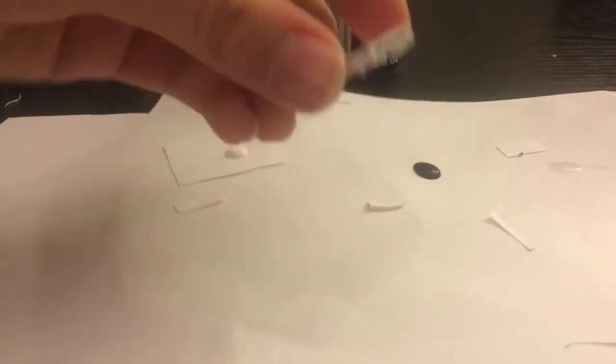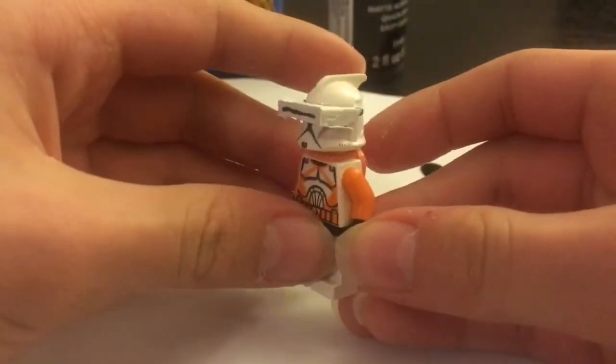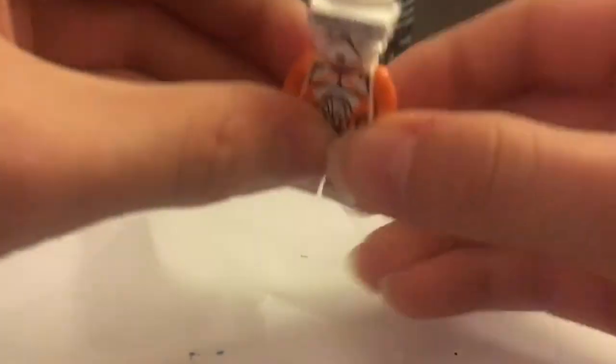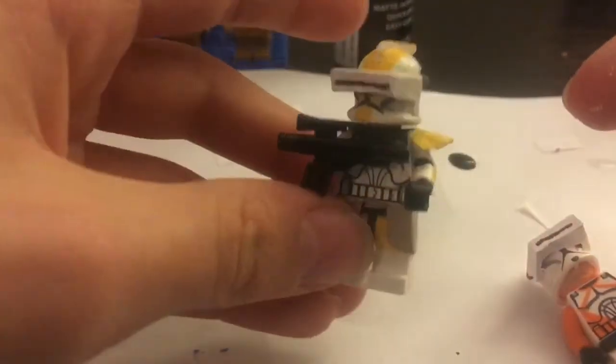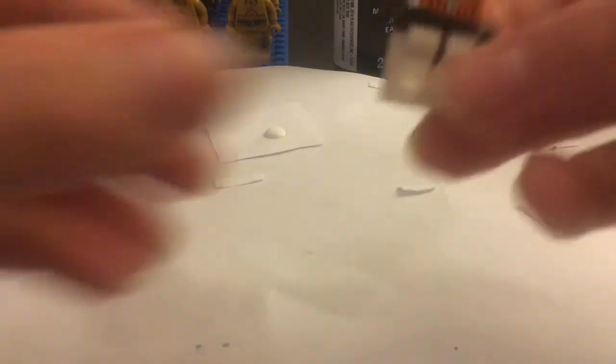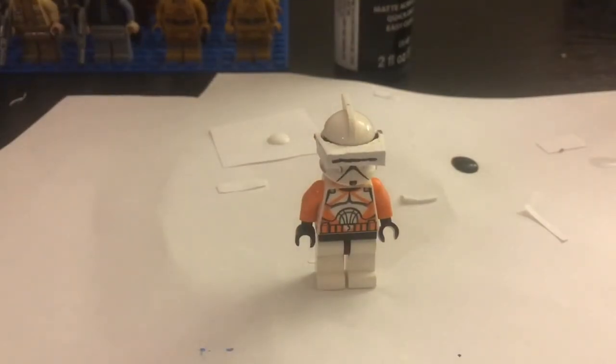That is how you make custom macro binoculars. I'll show you them on a figure right now — just put the binoculars on him like this, and there we go. These are not my best ones; when you don't take as much time they don't look as good, but if you actually do it right and spend some time on it, they can look really good — especially on custom clones. I hope you guys liked this video, please like and subscribe to my YouTube channel, and I'll see you in my next video.